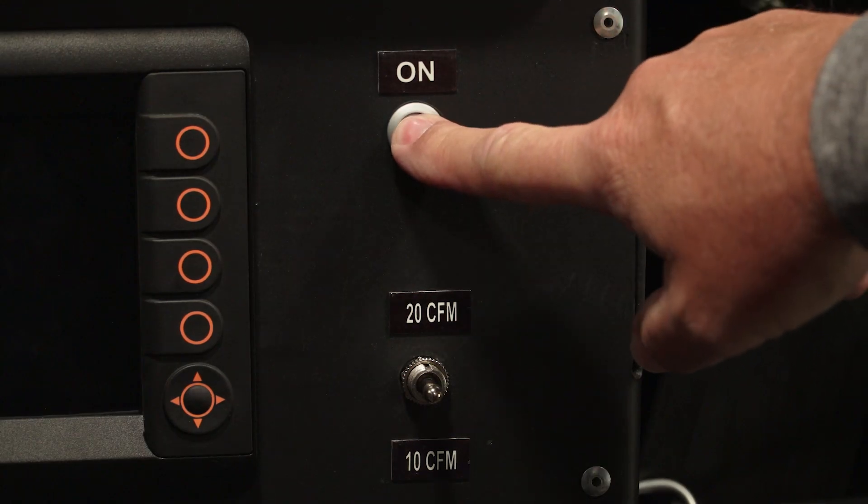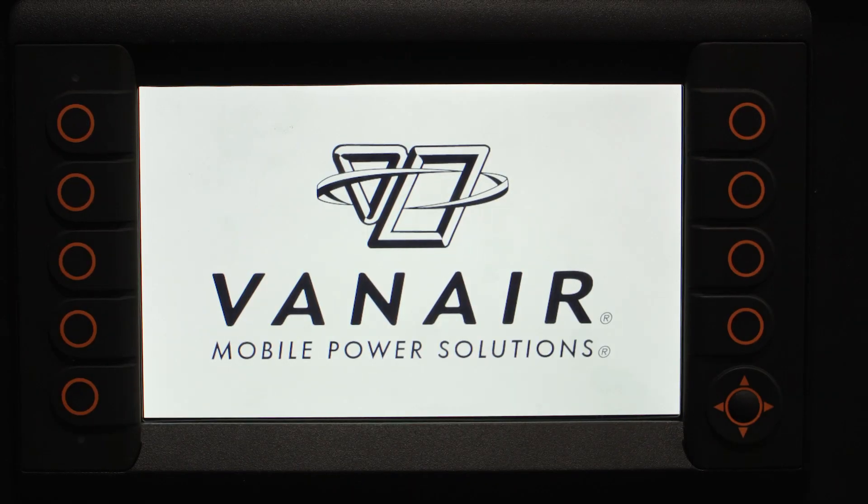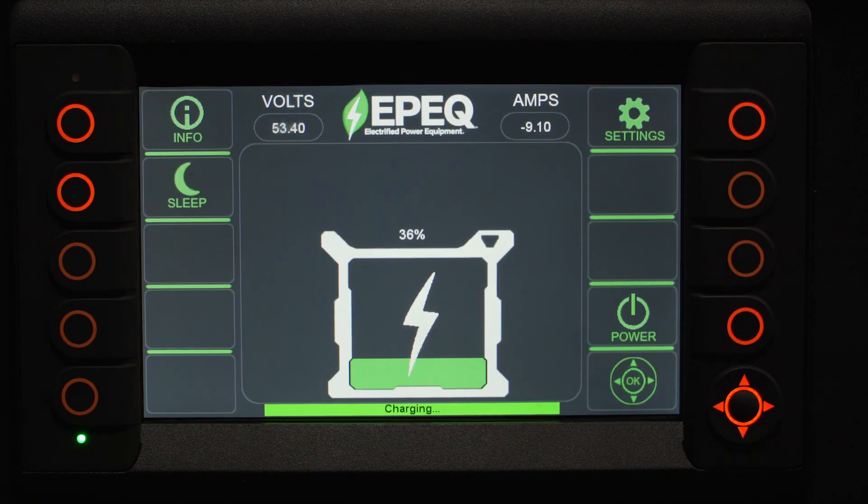Press and hold the grey button next to the 3-way toggle controller to turn the EPIC system on. The system will become active and automatically go through a series of welcome screens, battery conditions, and system checks on the smart controller display.